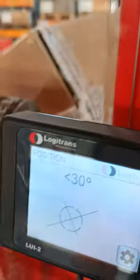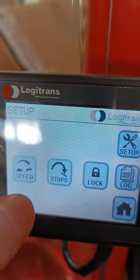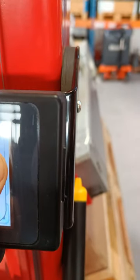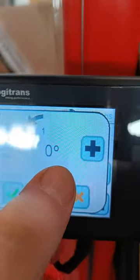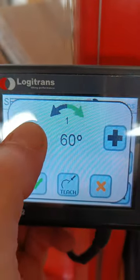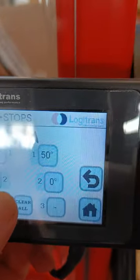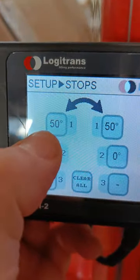You can of course set some angles — meaning stops. So if you want to set some angle stops, you can set for example 45 or 50 degrees on the left, and also around 50 degrees on the right. That way you know that your rotation won't turn more than 50 degrees to the left or to the right.